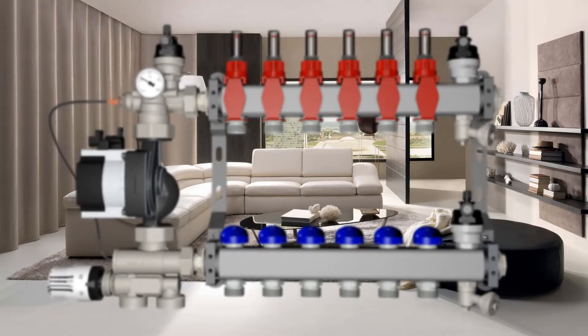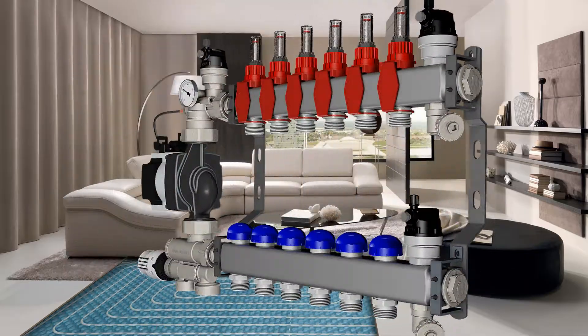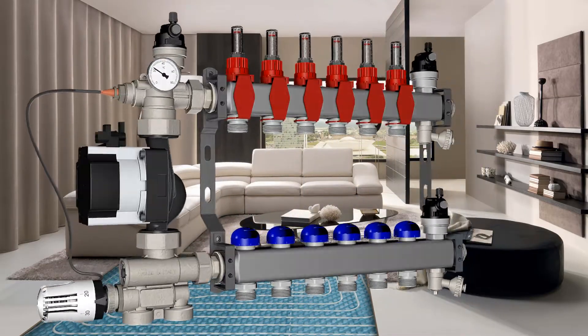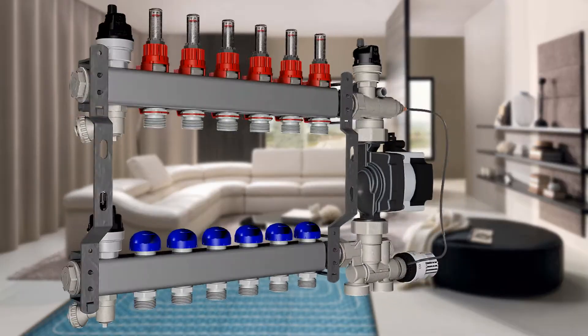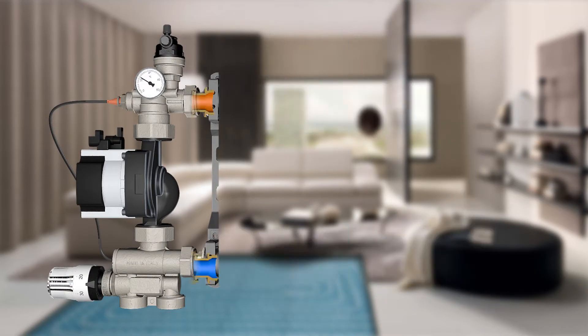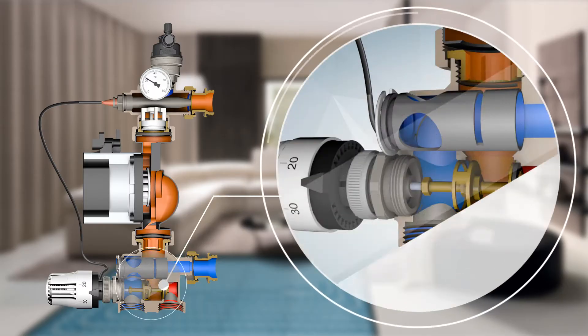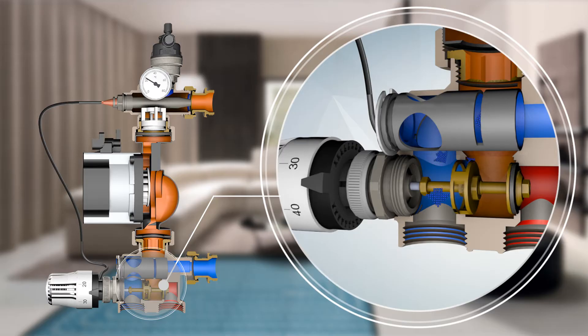The new mixing group has been developed to control underfloor heating systems, designed to be installed easily and quickly. It incorporates both the water temperature control and the flow rate setting. The main components of the mixing group are the mixing valve, connected to the primary circuit by two parallel connections.